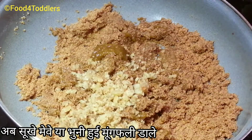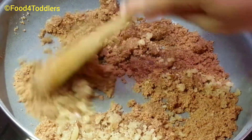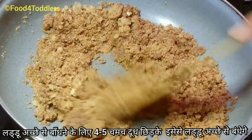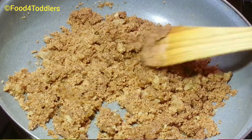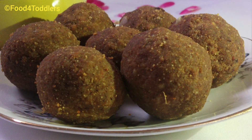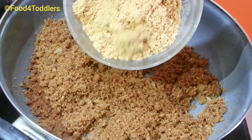Now add some mixed nut powder. You can replace it with peanuts, but my personal choice is mixed nut powder because peanuts have a dominant flavor that masks all the other flavors. Once the mix is slightly warm, shape it into balls. For better binding, you can sprinkle 3 to 4 tablespoons of milk into the mix before shaping.